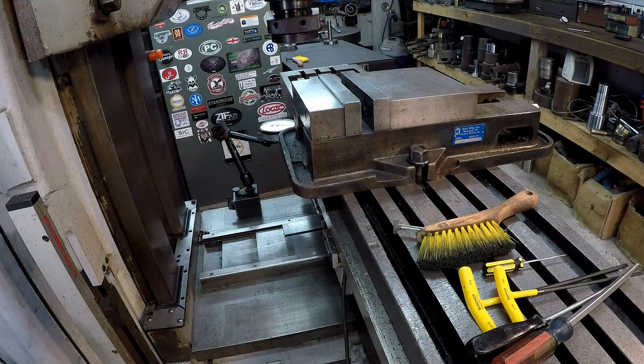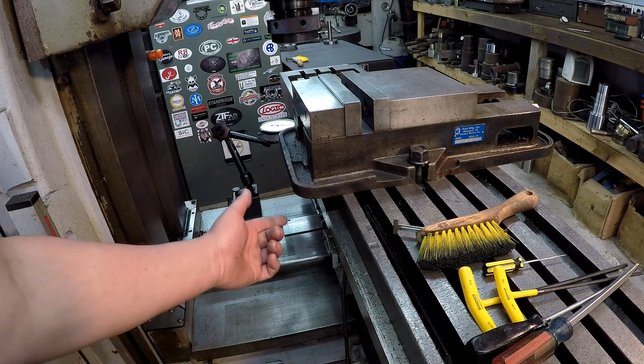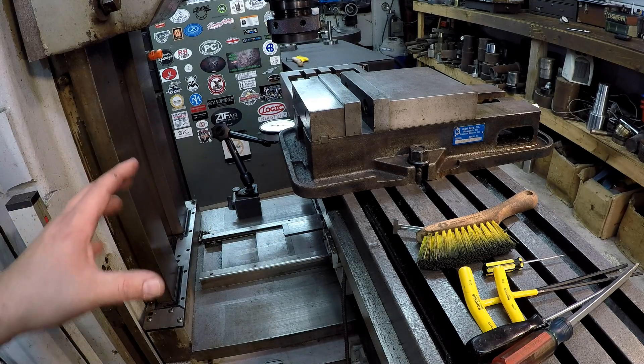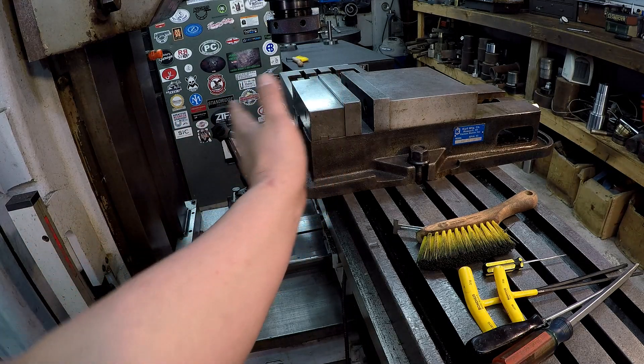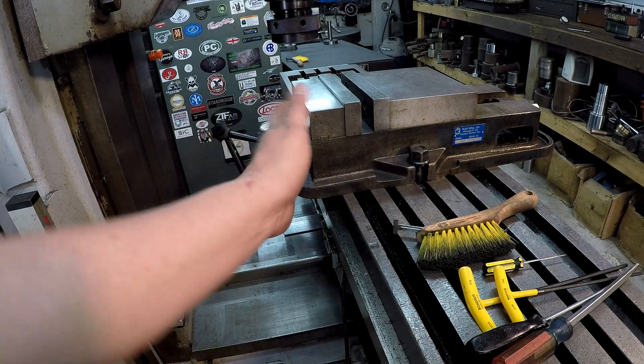The next adjustment to check is going to be for your saddle gib. I have to go down and take the wipers off to get to the screws — I haven't done that yet, but I want to show you how to check it to see if we need adjustment. We're going to do this similar to how we checked the knee, but this time we'll be pulling and pushing on the table to get it to try to twist side to side, to indicate any play in the saddle gib.